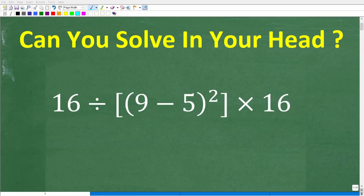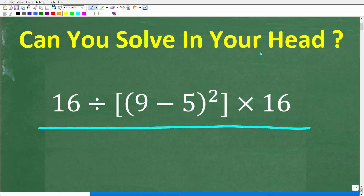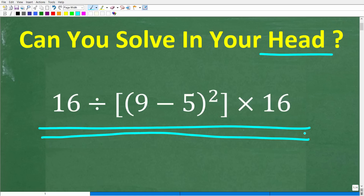Put away your calculators, your paper and pencil, and let's see if you can solve this simple math problem all in your head. If you actually understand basic math, this should be very easy because there's not many steps to take here, and the steps that you do need to take are very easy. Mental math only — no calculators, no paper, no pencil.